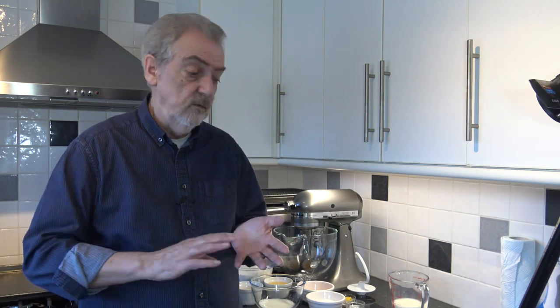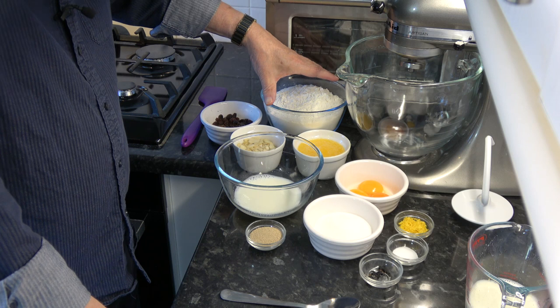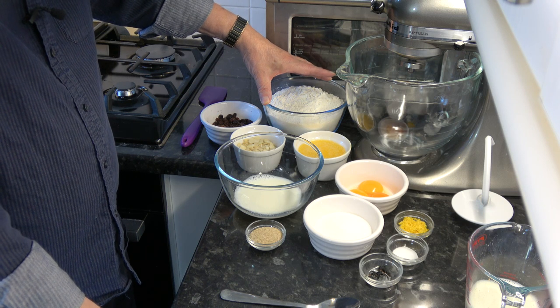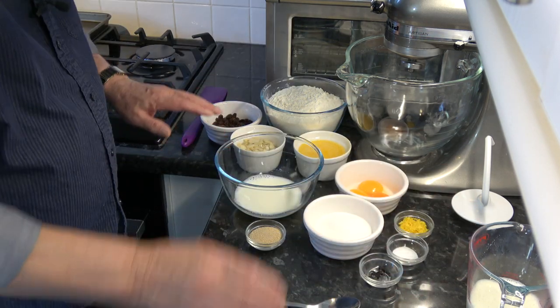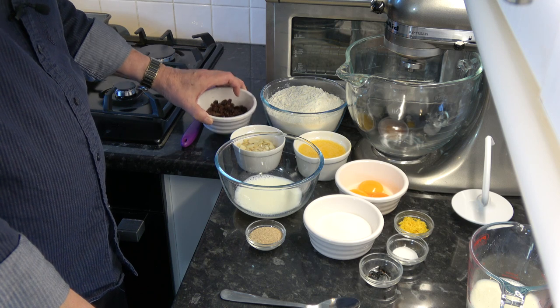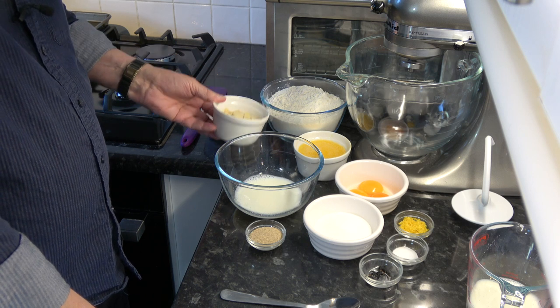For the recipe we have raisins and almonds. I've soaked 60 grams of raisins in dark rum beforehand, then discarded the rum and drained the raisins. For the ingredients I have 525 grams of bread flour — that's 4 cups plus 3 tablespoons. I have 200 millilitres of milk, 60 grams of raisins which is a scant half cup, and 50 grams of sliced or flaked almonds, about a third of a cup.